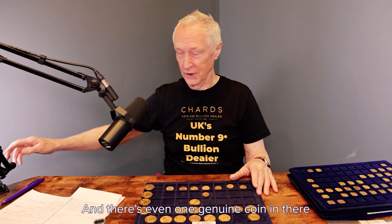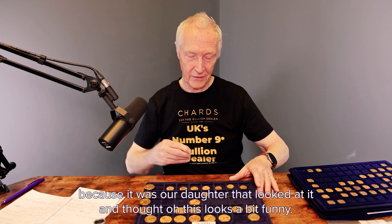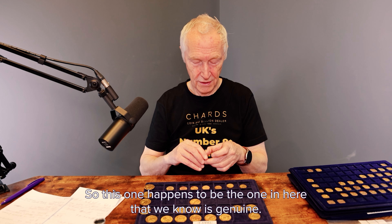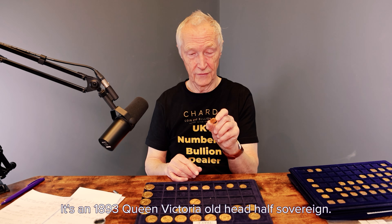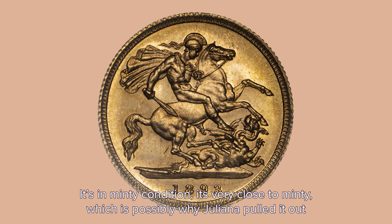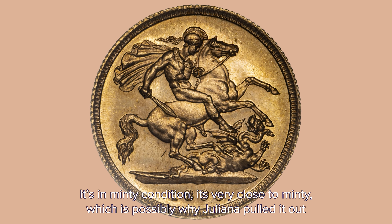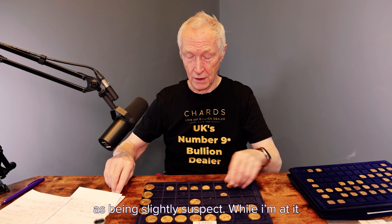There's even one genuine coin in there because I think it's our daughter who looked at it and thought, 'Oh, this looks a bit funny.' Another thing we do is take a photograph of fake coins. So this one happens to be the genuine one in here — it's an 1893 Queen Victoria old head half sovereign. It's in minty condition, very close to mint. It's possibly why Juliana pulled it out as being slightly suspect.